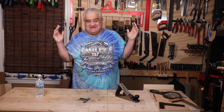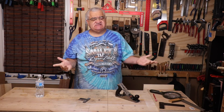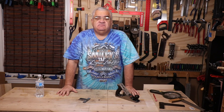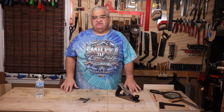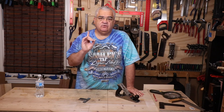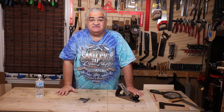Hey everybody, welcome back to the shop. Today I want to start a new series I'm calling 'Saturday Shorts.' I'm going to release these every Saturday morning and they're going to be an individual speaking topic, demonstration of a tool, or demonstration of a woodworking method — one topic only. I want these videos to be short, sub-10 minutes, hopefully more like five to seven minutes.